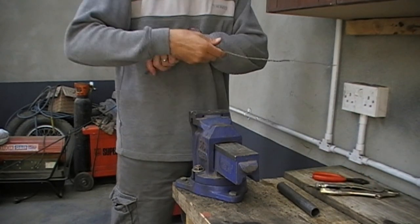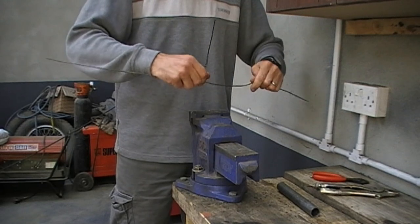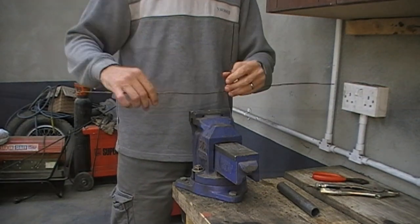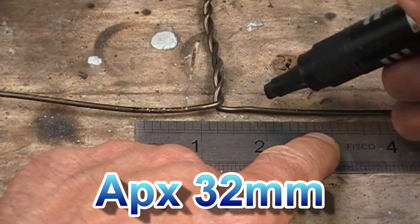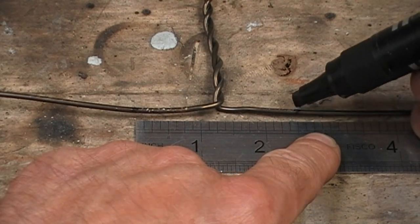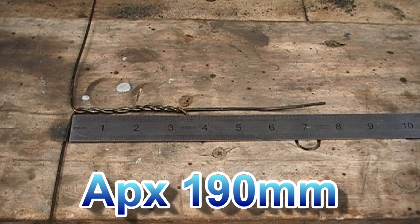Now bend the two long lengths of wire back up again about 90 degrees in opposite directions, basically creating a big T shape. For a magpie sized bird you want to mark about an inch and a quarter out from the central twist on each of the long lengths or legs. You'll want the shorter twisted length that used to be the hook to be about seven and a half inches.